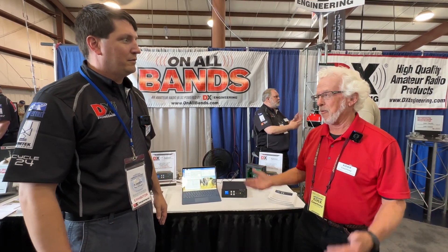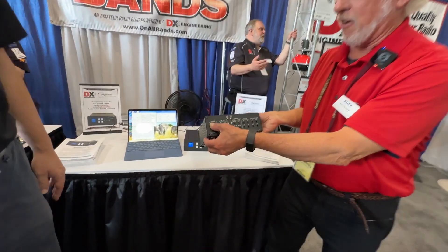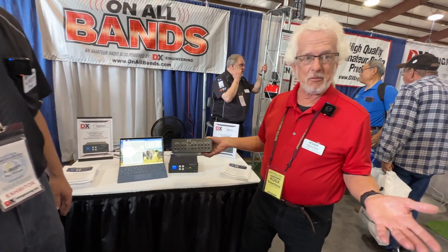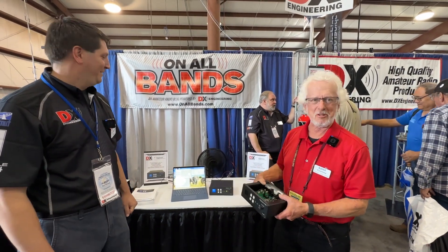How did this product come about? It came about because that's something I wanted — a box that would switch between at least three radios: the audio, the mic, the push-to-talk, and the paddle and key. So I ended up designing this just for me. I made the mistake of telling a buddy what I was doing, and he said, I want one. And the chase was on.